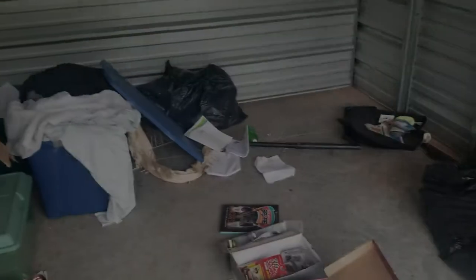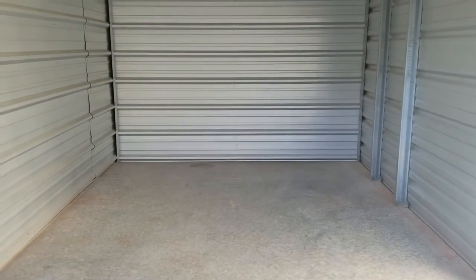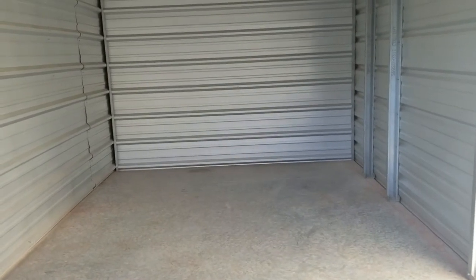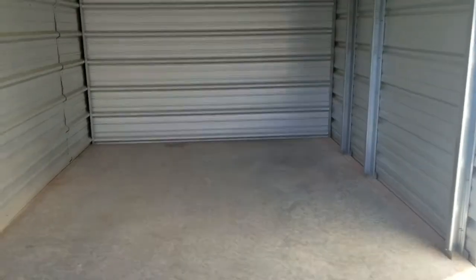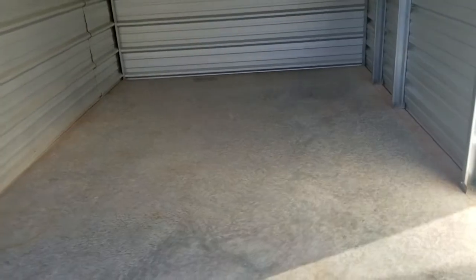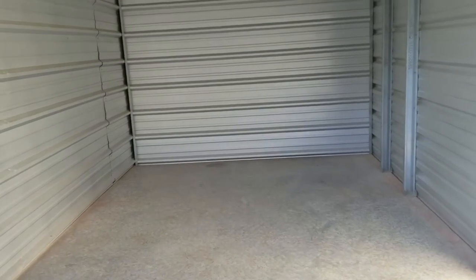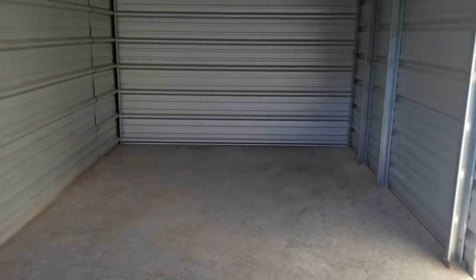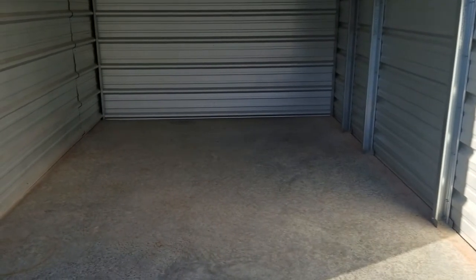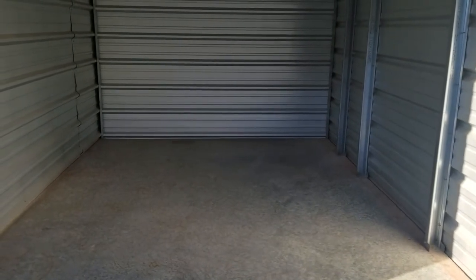I'm going to show you guys the finished product once I get all this stuff cleaned out, and I'll check back in then. Good morning — just wanted to put a finalization on this unit. It's actually the next day. I underestimated how much stuff was going to be in this unit, but we got it all cleaned out finally and we're going to be able to get our deposit back. I'm actually on my way to another storage auction — not online this time, a real live storage auction with six units. You possibly could be seeing another video coming soon.